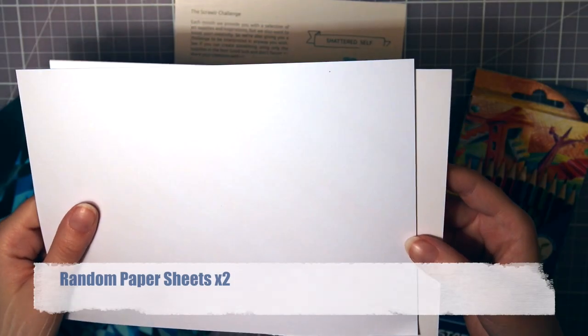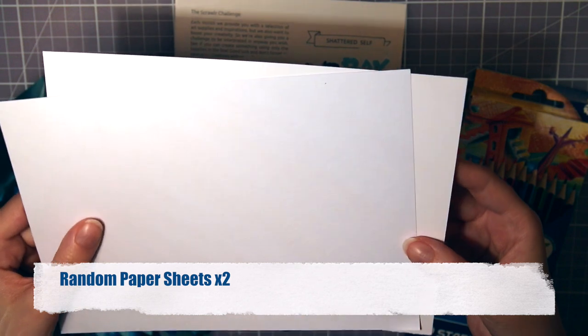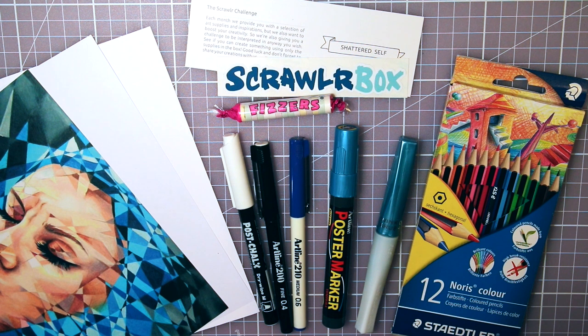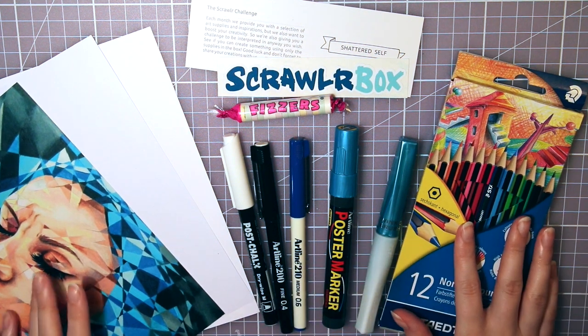Then lastly we have two sheets of unknown paper to use all these supplies on. So those are all the supplies inside the box. Let's see if I can create something from the theme Shattered Self by using all these materials.